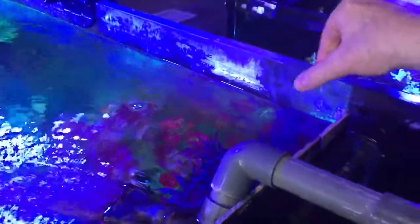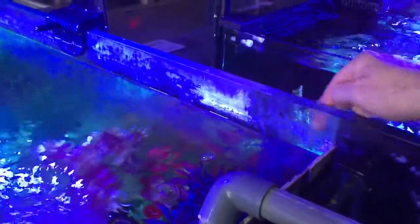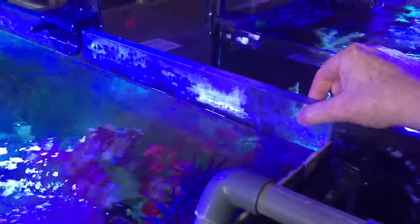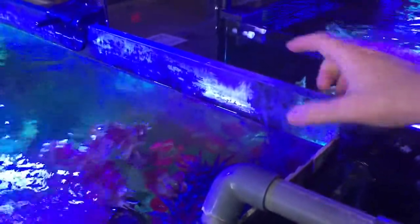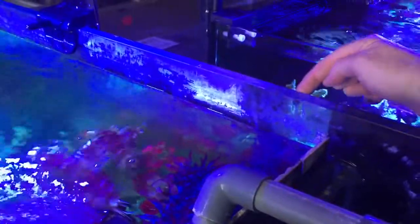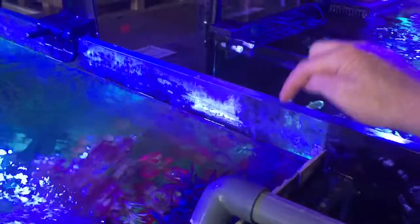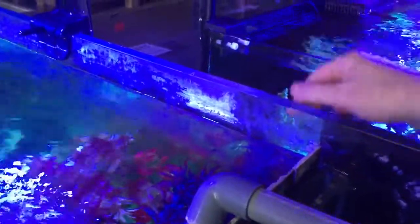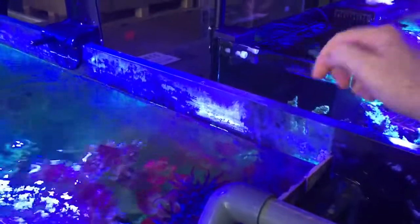Often with all-in-one aquariums, there's plastic that hugs the glass and that aids the siphon. So if the water splashes up and there's a plastic case around the outside, the water can actually use the plastic case for its surface tension, and can create a siphon which can just slowly drip down the back of your tank, making you think that the tank is actually leaking.